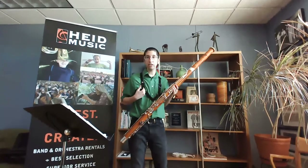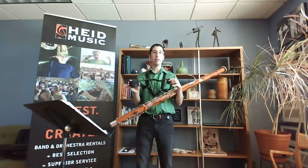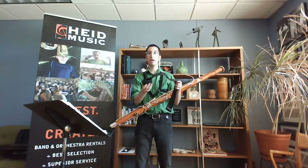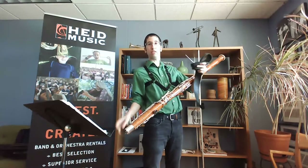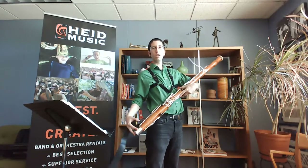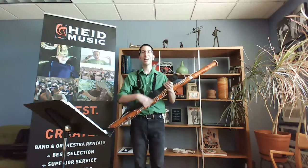I'm using a harness today so I can stand. A lot of the time they'll want you to use a seat strap in band when you're sitting with everyone else. A lot of your practicing is going to be with the seat strap. Mine has a cup on it; a lot of them will have a hook that hooks onto the bottom circle of the boot joint, or sometimes a cup that just slides right on. But today I'm using a harness so I can stand and show things a little better.